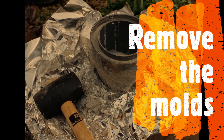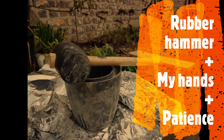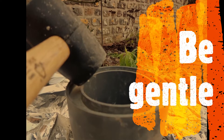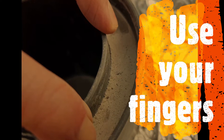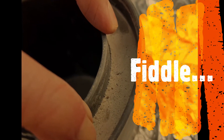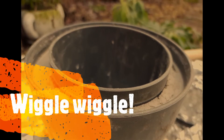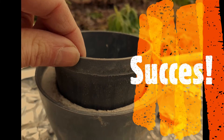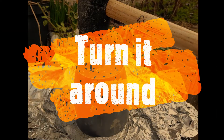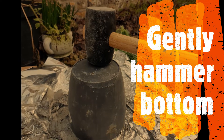Once the concrete is dry you can start to remove the molds. I'm using a rubber hammer and just my hands for this. Gently tap the hammer against the molds, then fiddle with your fingers to try and loosen up the mold. After alternating the use of the hammer and my fingers I was able to get the inner mold out. Turn your pot around and start hammering around the bottom edges of the mold — again, be gentle.